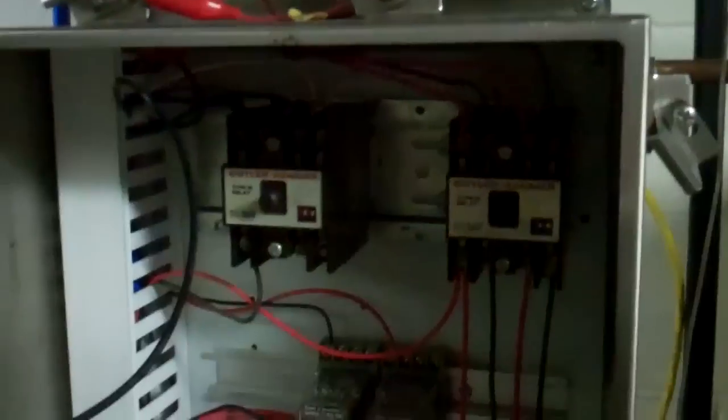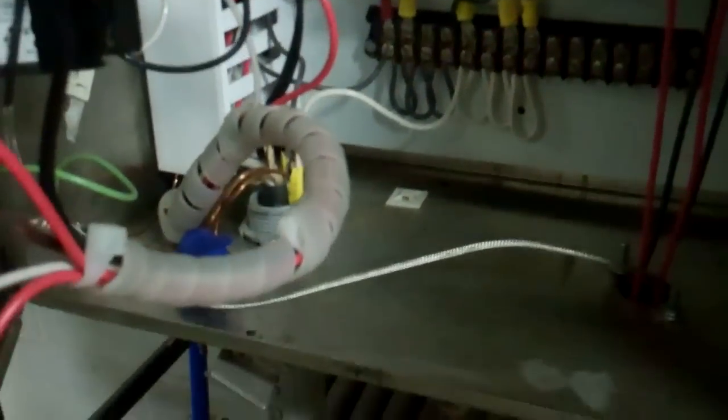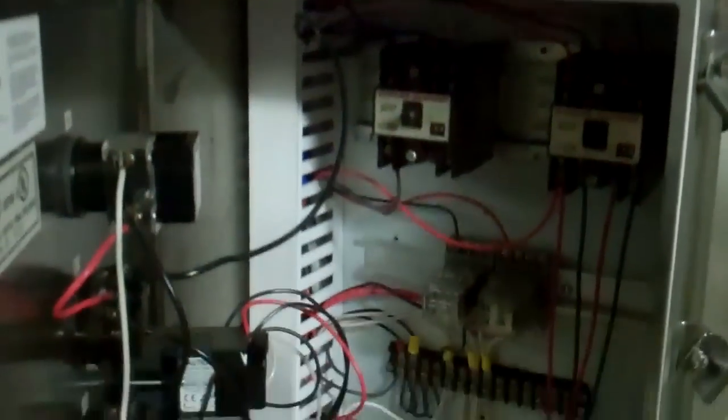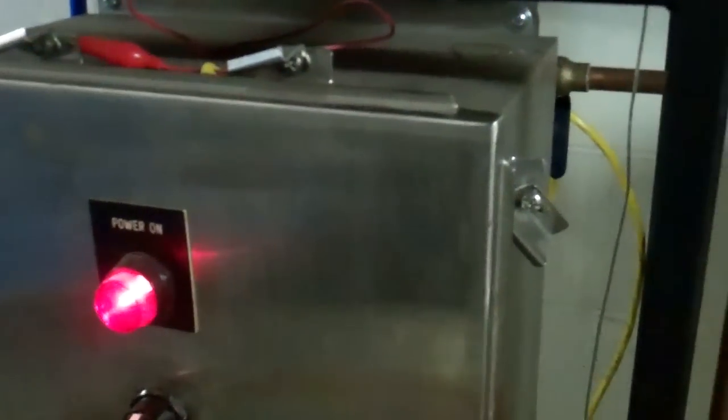I put a wiring harness — well, kind of gathered the wires — to clean that up a little bit. That's pretty much it for the inside of the control panel. I'm not going to go through every detail of all the wiring runs, that would take forever, but you can get an idea of what it does. If you know about wiring you could probably piece together something like this. Give me a comment if you see anything I can do better, or let me know if you like it — that's my control box.